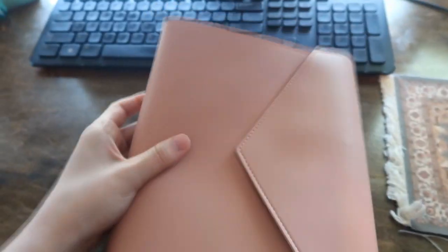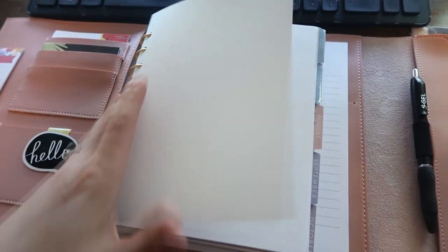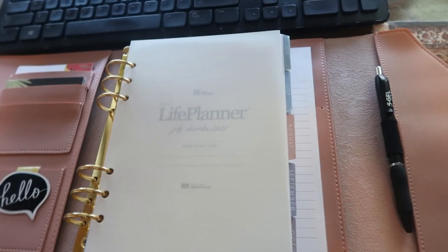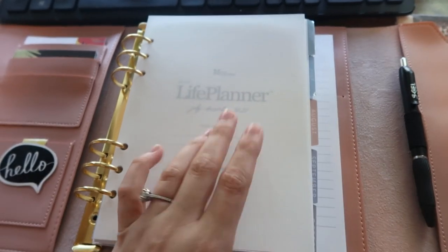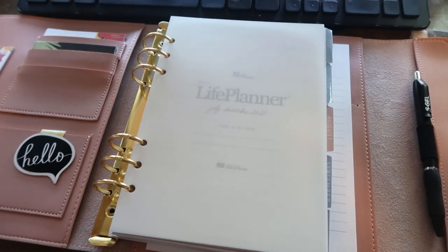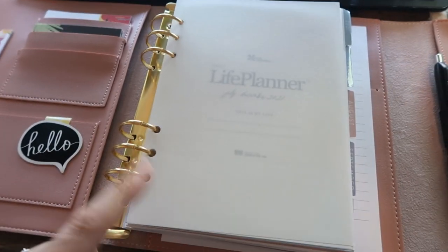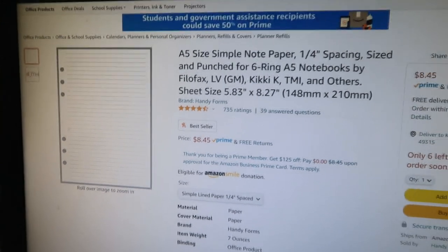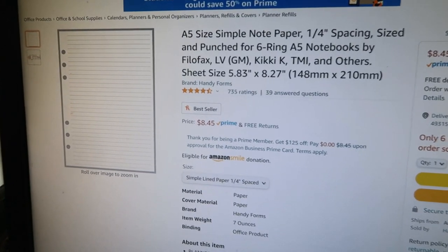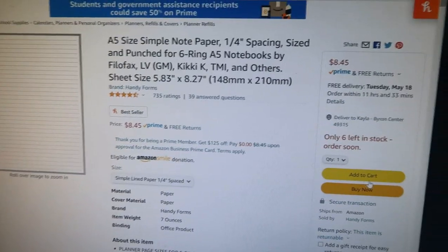I wish they sold A5 lined note pages. I asked their customer support and they said they don't have them, so I need to figure out how to get some A5 lined note pages — if you have suggestions let me know. Instead of preparing for my next meeting I'm currently on Amazon and I think I found something that will work.